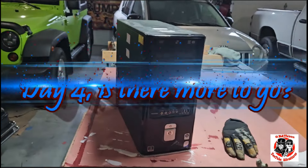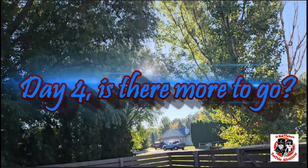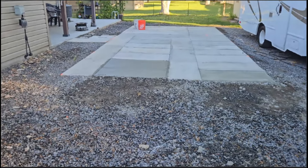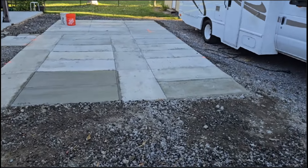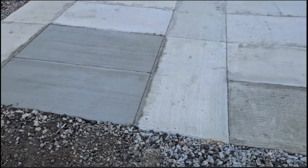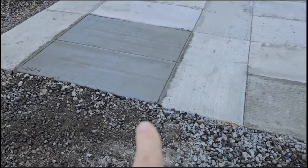Good morning fellas! Look at that — she's done. Did the last pour yesterday. I'm gonna let that harden up for a week before we put the RV back up on it. These were our three last pours, and Vicki even came out here and helped me with this — she squirted water and did a little shoveling.